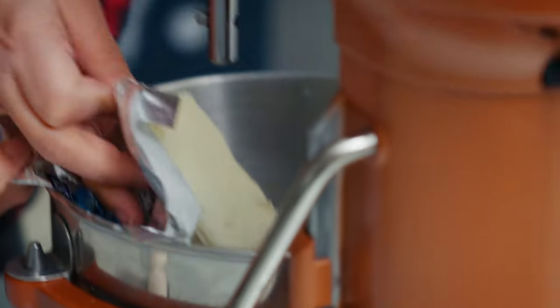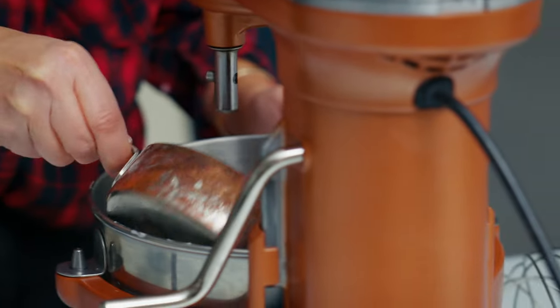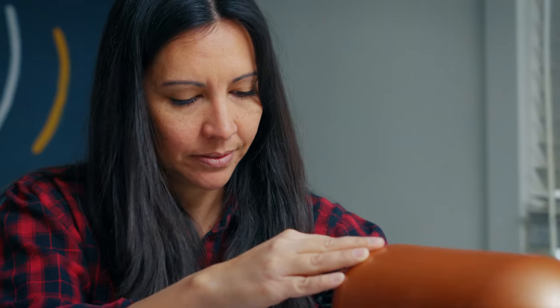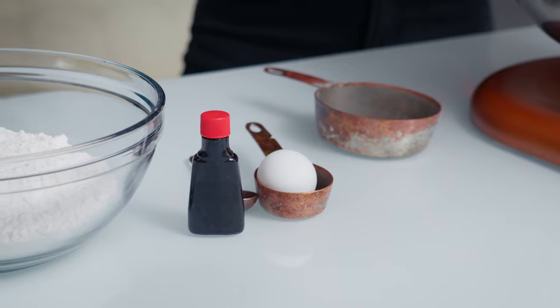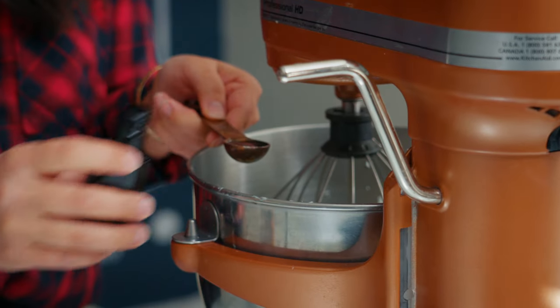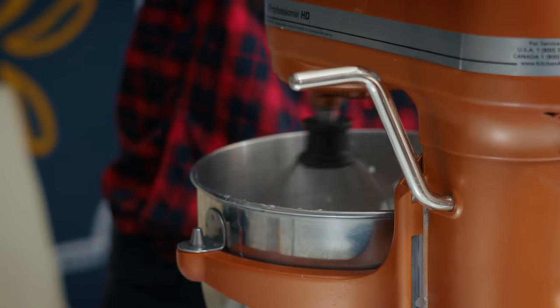Today we're making cookies. I'm using my mom's recipe — her sour cream sugar cookie recipe. It smells so good, but you know, it doesn't taste exactly as it smells. I've probably only made this recipe two or three times before, so we'll see how it goes.